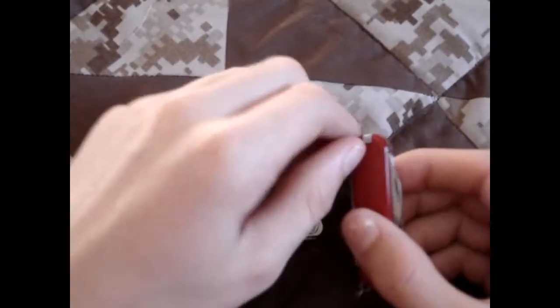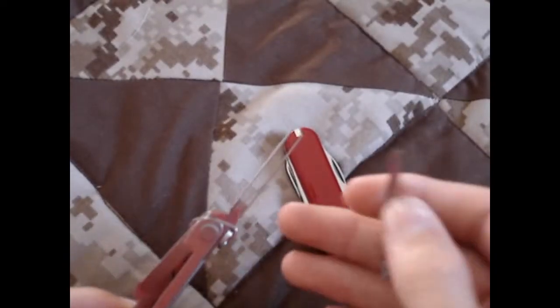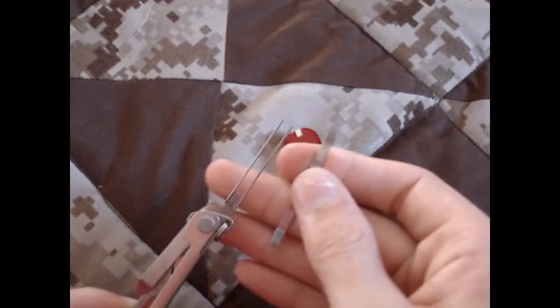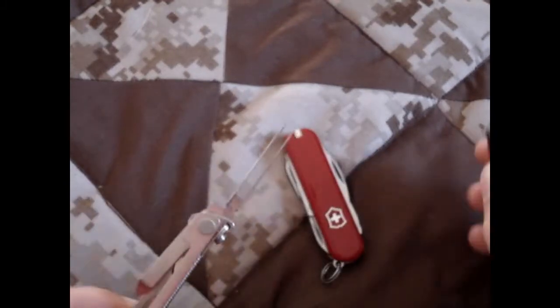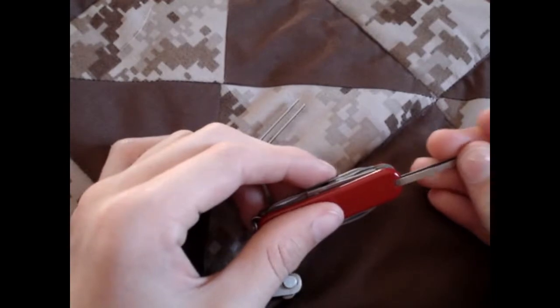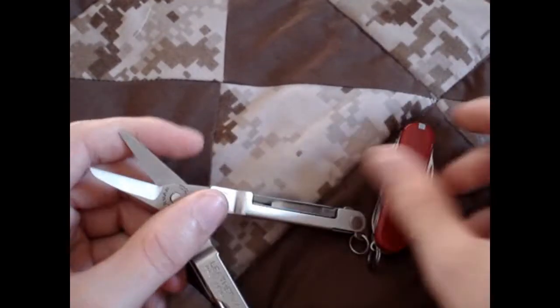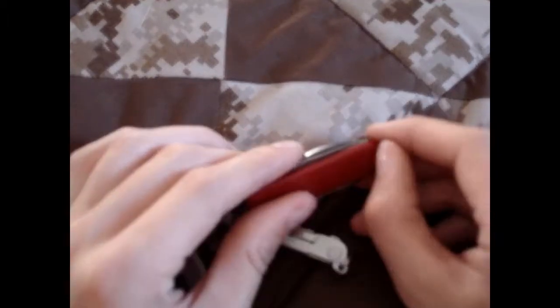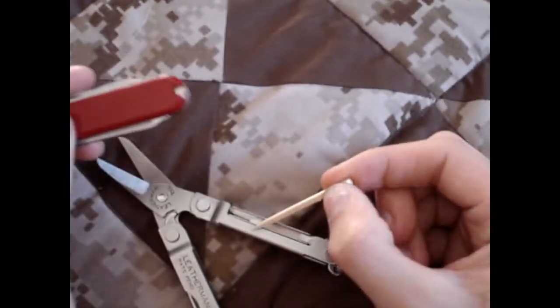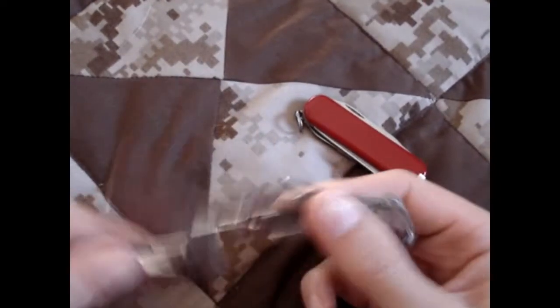Getting to the tweezers — great Victorinox tweezers, no complaints on those. The Leatherman has a folding pair of tweezers, which I haven't really seen before this knife. Victorinox tweezers win, in my opinion — there are better tweezers there, and I have more experience with the Victorinox tweezers, so I know they'll work fine. The Victorinox also has a toothpick, which the Leatherman does not have — not a huge deal, actually.